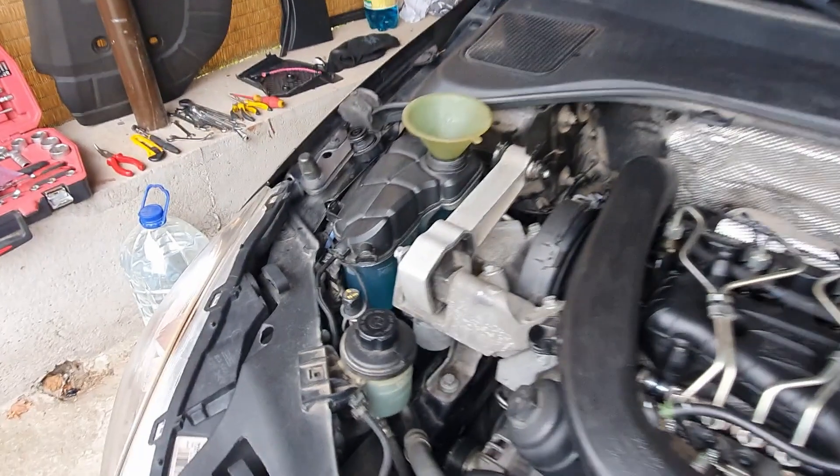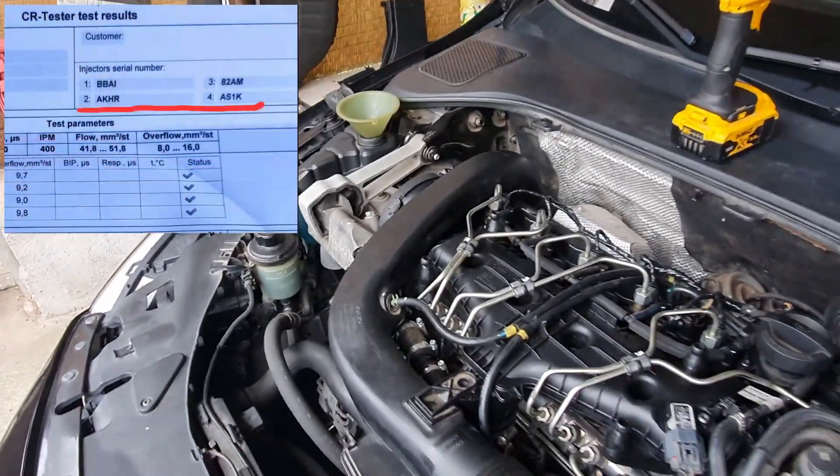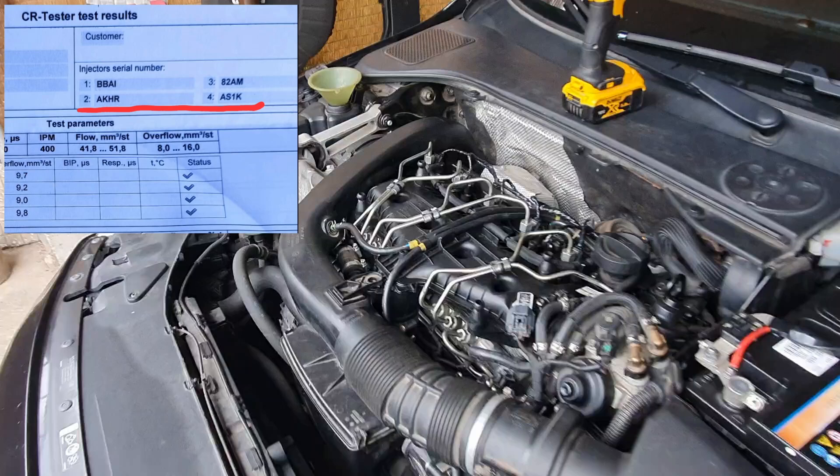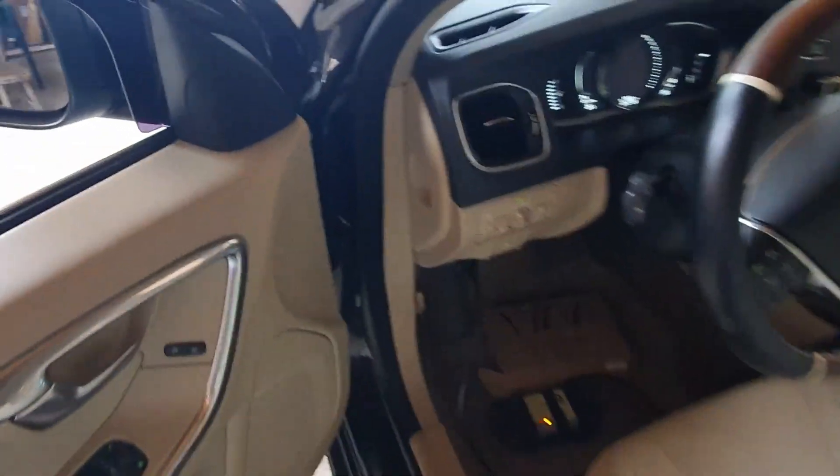Injector installation is now complete. Something to add here: if you are fitting brand new injectors or had them repaired, most likely they will come with different injector codes. Those codes are fuel correction coefficients which are individual for each injector, and it is advisable to get them programmed into the ECU of the car to guarantee optimal engine operation. This can easily be done with a good diagnostic tool or VIDA.